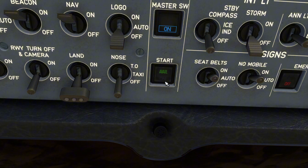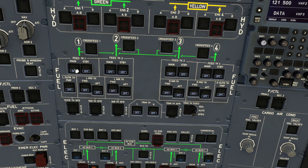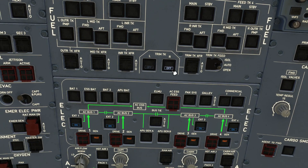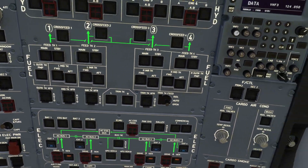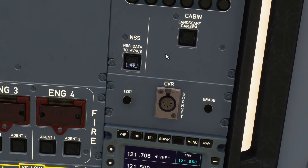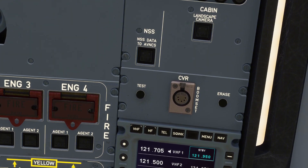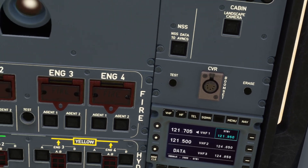Now that our APU is available, we can go up to our fuel pump switches and you want to switch all of these off switches to on — every single one of these on the left and right-hand side, and in the center as well. Now if you go to the top right-hand side, you can also turn on this — I'm not actually too sure what this does, but I assume it's meant to be on. I'm going to have to research that to see what that actually is.